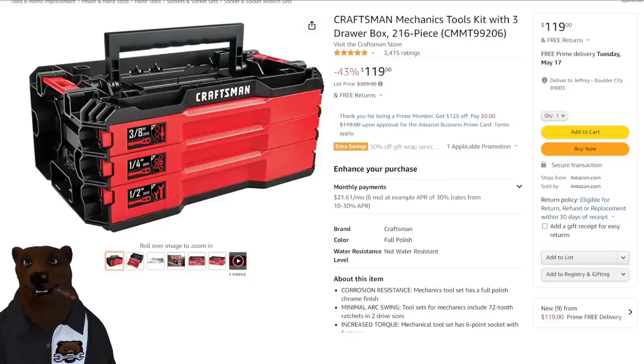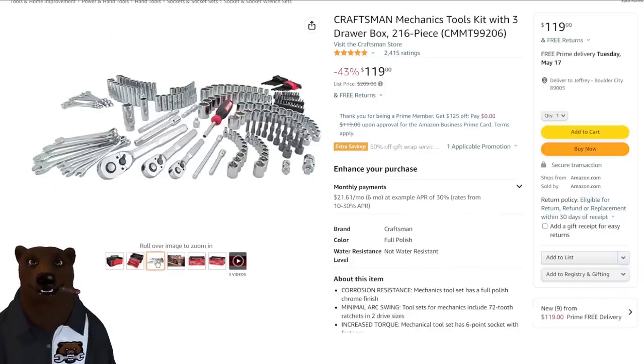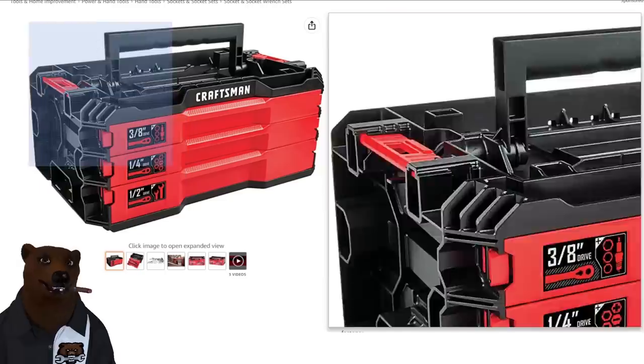Moving on — Craftsman. This is a set we normally see around Black Friday for $100. It's $120 right now. We've seen this at Lowe's pop down to this price every so often, but here it is on Amazon, so you can just order it and get it sent without going to the store. I'm not a huge fan of the new Craftsman, and I'm not going to say this is the best set. It's a decent homeowner-grade set. If you're in the VersaStack system, that's where this starts to add value. You've got three drawers — half-inch, quarter-inch, and three-eighths — a great workbench accessory set.